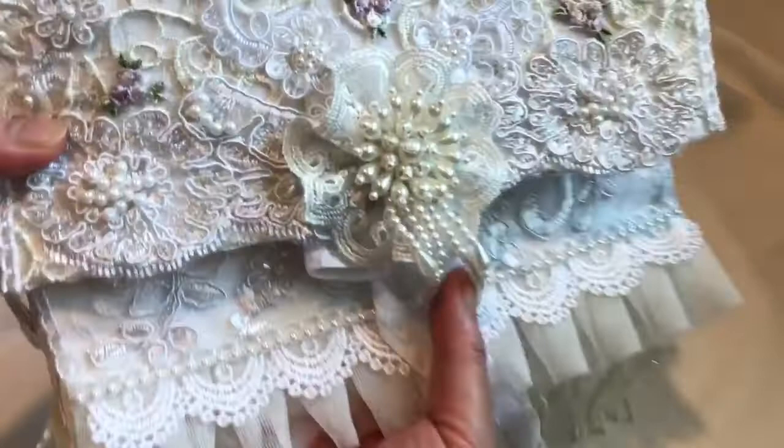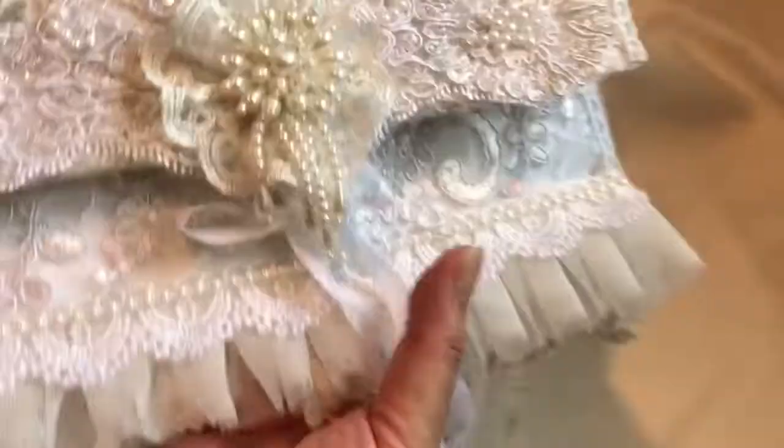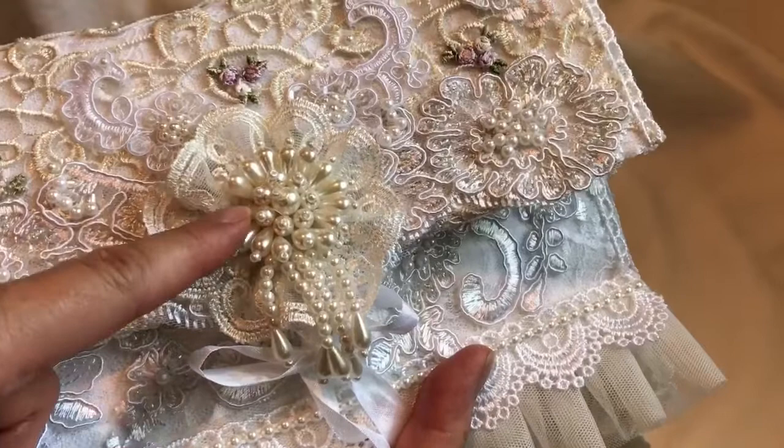I created this lace flower here using the same lace that I used on the back. I also used this gorgeous pearl applique dangle — this is also from Craft Supplies for You — and then here I added a charm.